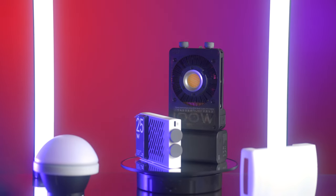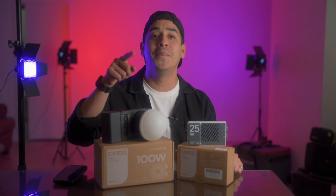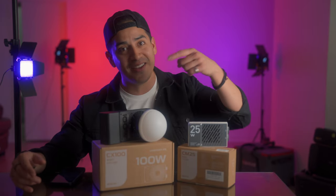This is the June Zinepier lineup — the CX100 and the CM25. Pocket friendly and also budget friendly for aspiring content creators like you and I.